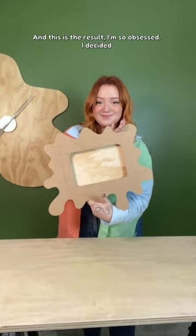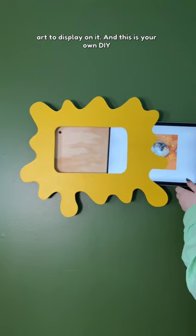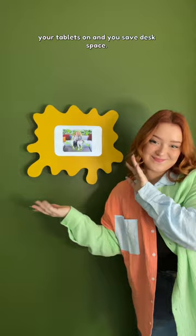This is the result — I'm so obsessed! I decided to paint it with some paint that I already had left over from another project, and then I just screwed it straight into the wall. I made some fun art to display on it, and this is your own DIY digital picture frame that you can charge your tablet on and save desk space.